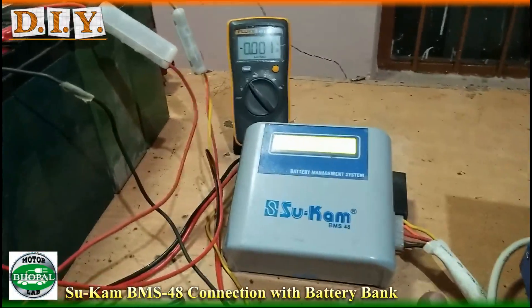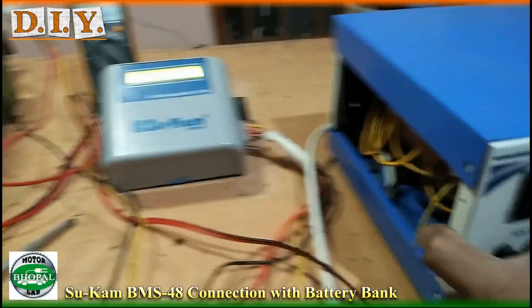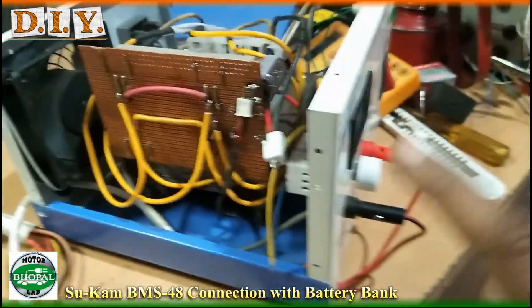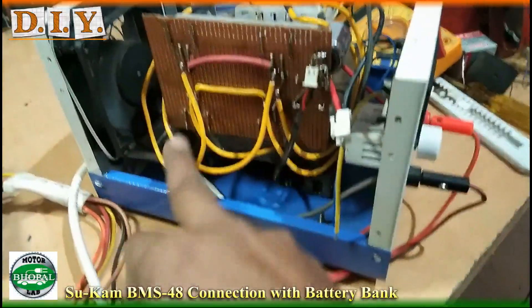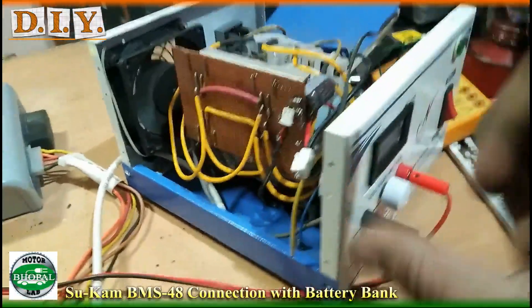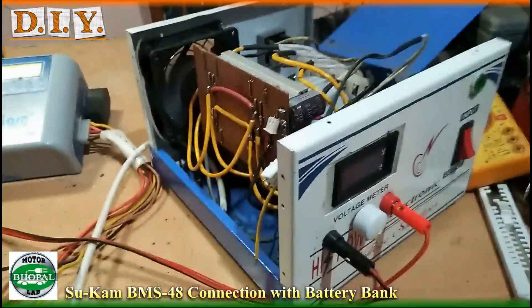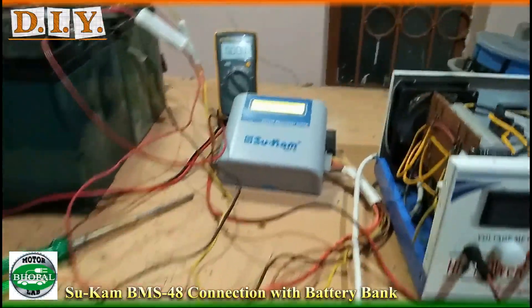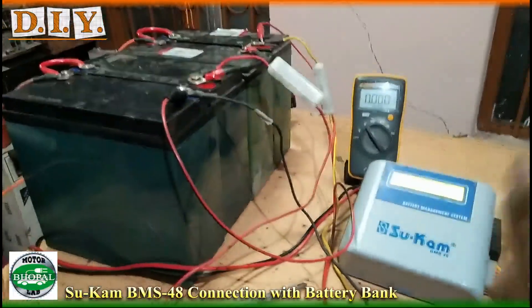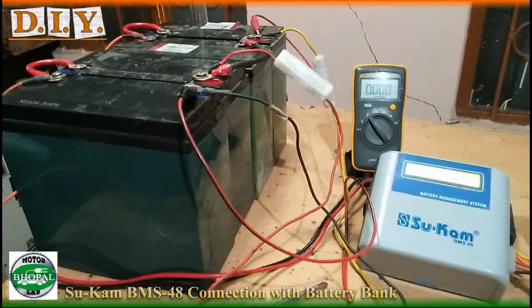If you use lead acid batteries with a BMS, it will give you good results. In addition to BMS, you can also use a balance charger, which means separate charging per cell. This charger is transformer-based and has 4 different tapings with 4 different bridge rectifiers, so each of the 4 batteries charges independently. So either you can upgrade to a balance charger, or you can add a BMS to balance your batteries.